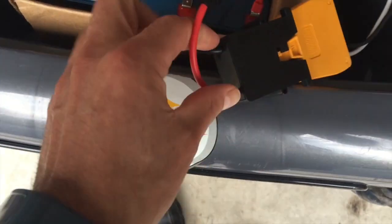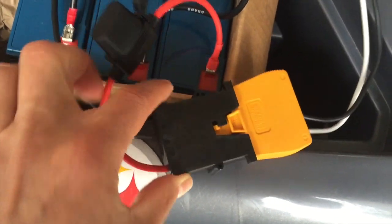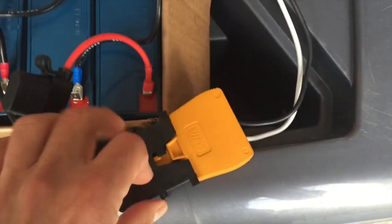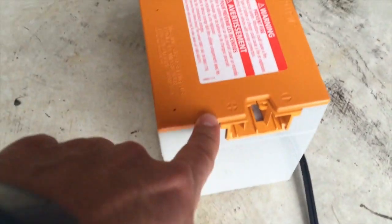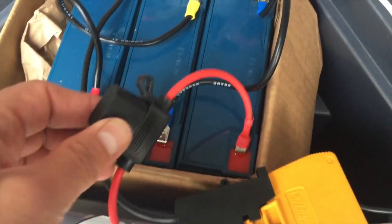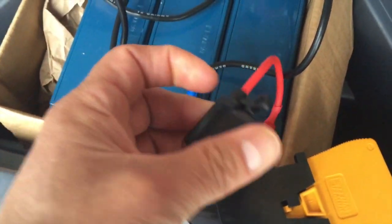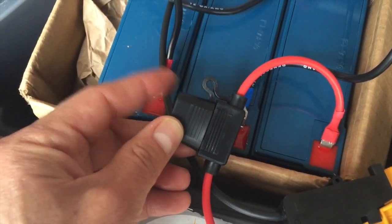Got this power adapter — a specialized power adapter from Amazon for power wheels. It's essentially the same adapter that's inside — the typical power wheels battery adapter. Because I wanted to preserve that battery since it still works, I went ahead and bought an extra one. Also, the person who made it put a 30-amp fuse.